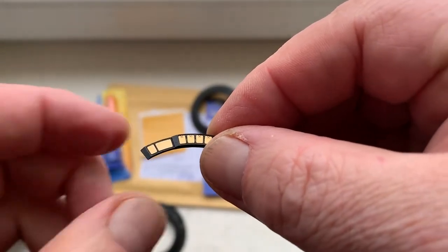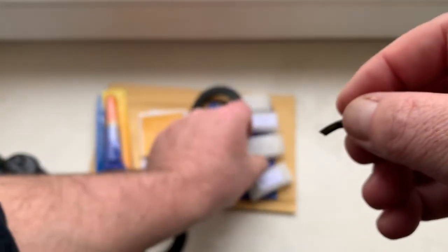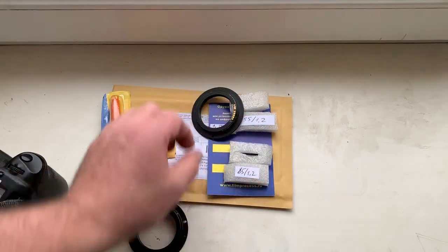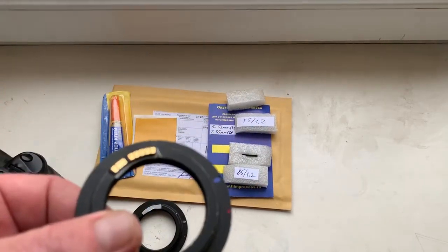do it with the help of double-sided adhesive tape — a little piece of double-sided adhesive tape. Moving on to chip number two.